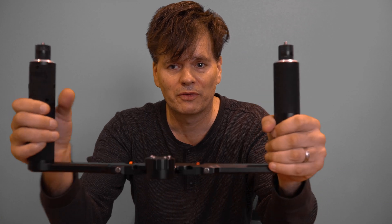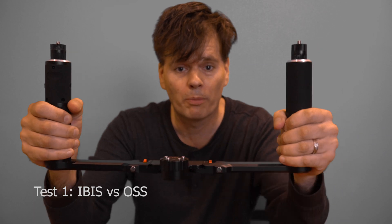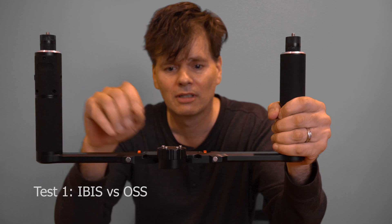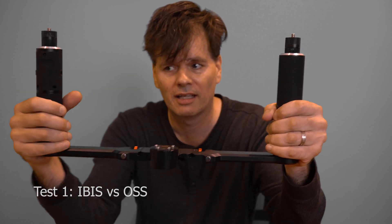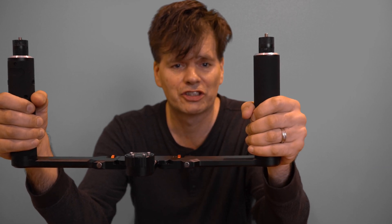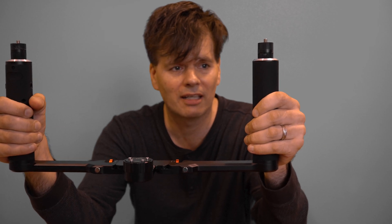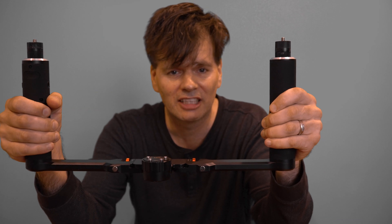The first test I'm going to do is compare both cameras. I'm going to put them side by side on this dual grip gimbal. This is the Feiyu A1000 gimbal, with the gimbal piece coming in the middle. This will be a handheld test and I'll just be holding it like this. I'm going to attach the Sigma 16mm third-party lens, which has no image stabilisation in the lens.